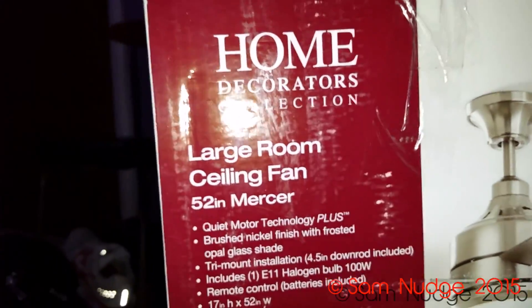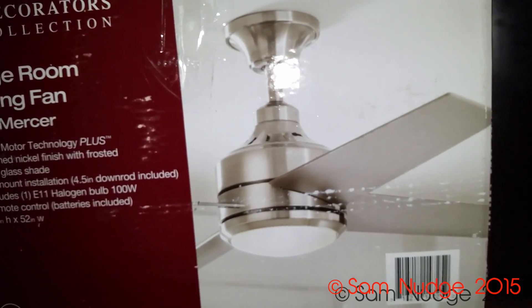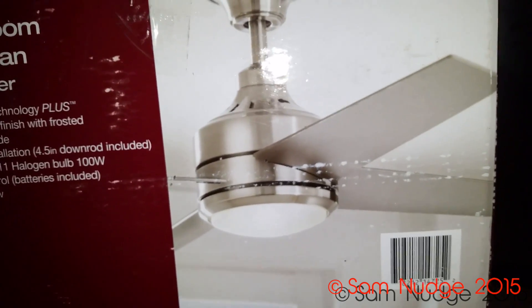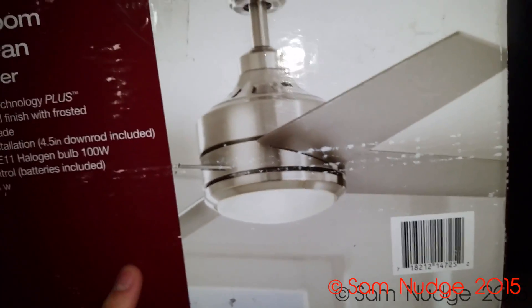This Home Decorators Collection is owned by Hampton Bay — there are actually Hampton Bay versions of this fan in white and black. You might wonder why I didn't get the black one: it moves about 1,000 less CFM than this one, and brushed nickel looks pretty nice.